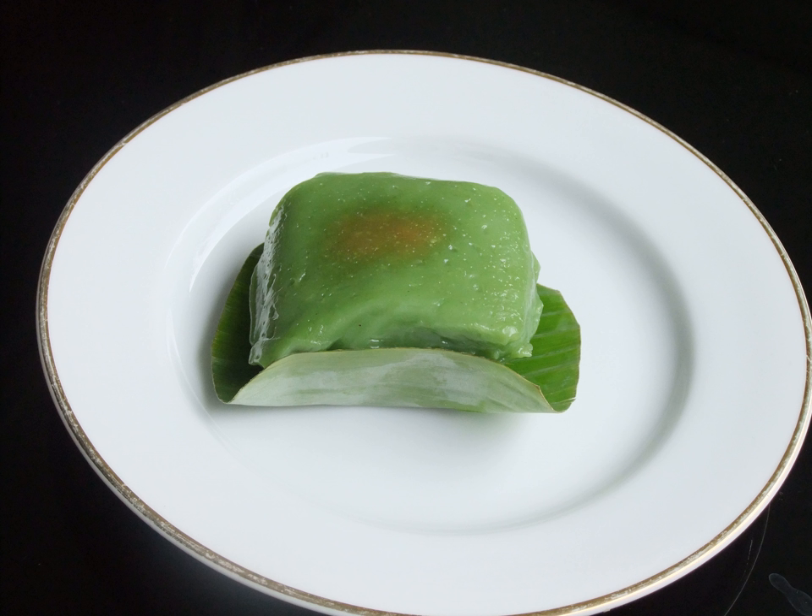There are several versions of Kue Bugis. The traditional common one is green-colored Kue Bugis, the color acquired from suji or pandan leaf. Another version includes black Kue Bugis, which uses ketan hitam or black glutinous rice flour. Another variant is called Kue Bugis mandi, which is a green ball covered in a whitish layer made of white glutinous rice with coconut milk.